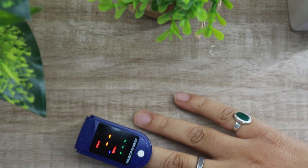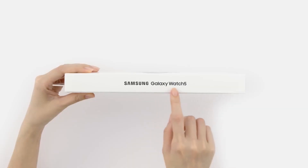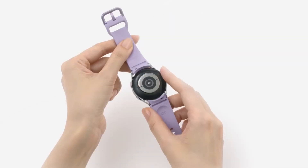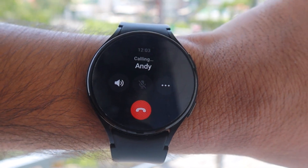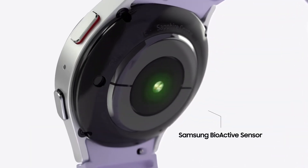Hopefully this won't be like the blood pressure monitor feature, which despite being available on Watch 4 wasn't available in many locations. Bluetooth has also been updated from 5.0 to 5.2 in Samsung Watch 5, though navigation support has remained the same. Like the previous gen Watch 4, Watch 5 also comes with a built-in microphone and speaker, and you can also get the LTE variant of Watch 5.